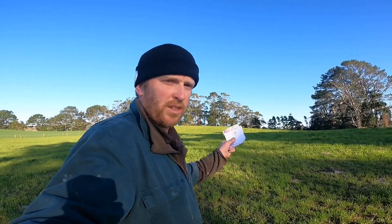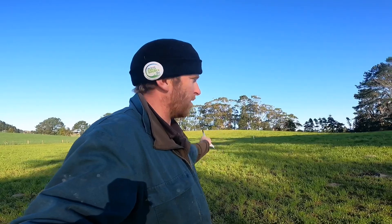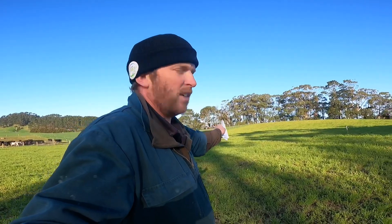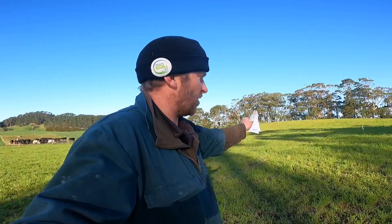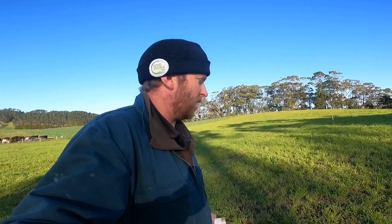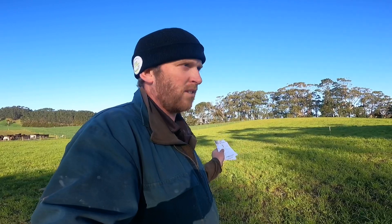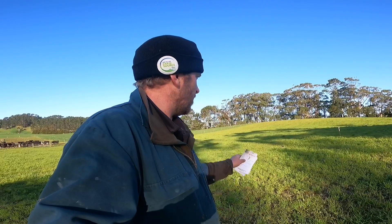Good afternoon everyone. This morning about six o'clock I sprayed this paddock, but I only sprayed half of it. The plan is to compare the difference between spraying and not spraying. On the left side I sprayed gibberellic acid and urea, and on the other side I sprayed nothing. We're going to see what weeds it kills and doesn't kill. I've never actually measured to see how much gibberellic acid makes the grass grow, so I'm very interested to see what it does.